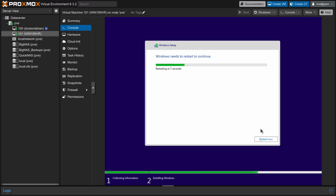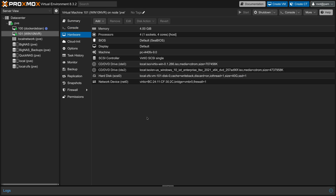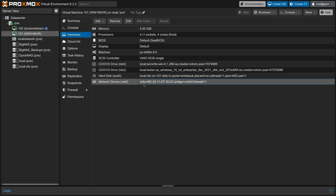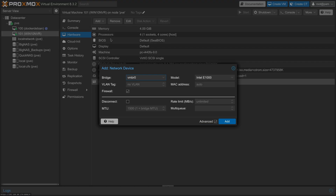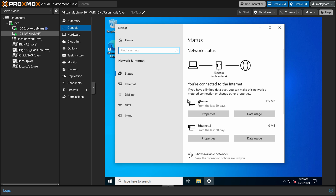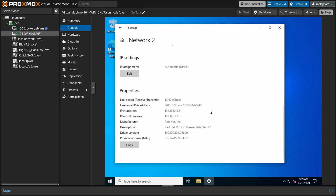Once I had Windows installed and updated everything, I went into Proxmox and added a second Ethernet device onto the virtual machine and set that to target the new VLAN that I created for the cameras — indicated here by tag equals 3. I then rebooted the virtual machine to make sure it was seeing the new network interface and verified that it was receiving an IP on my network.